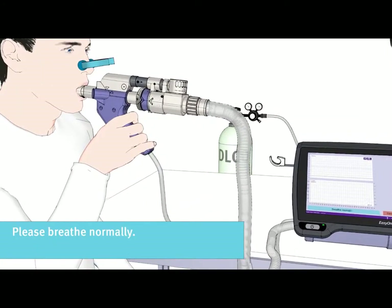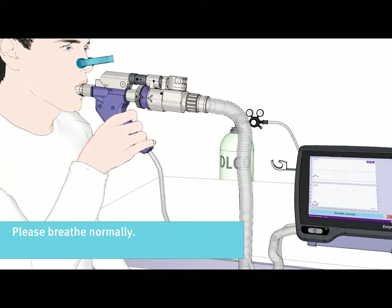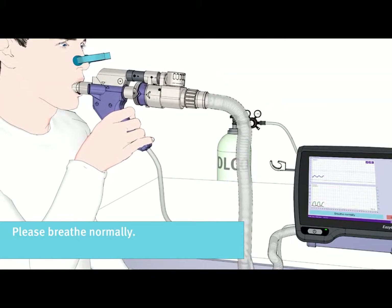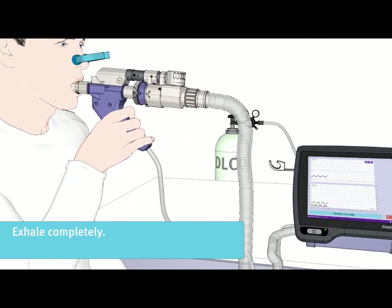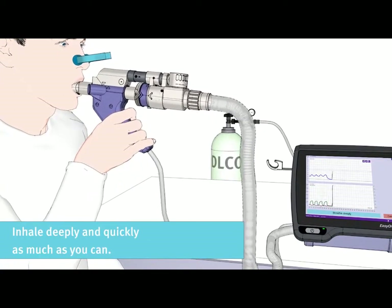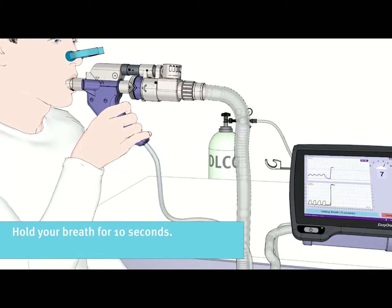Please breathe normally in the beginning. Then exhale completely. You will be asked to take one deep breath of test gas. Please inhale deeply and quickly, as much as you can. Hold your breath for 10 seconds.